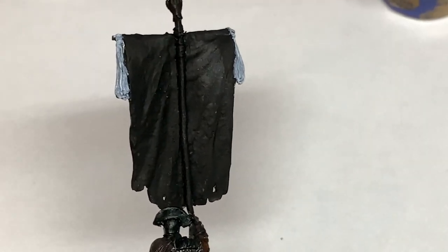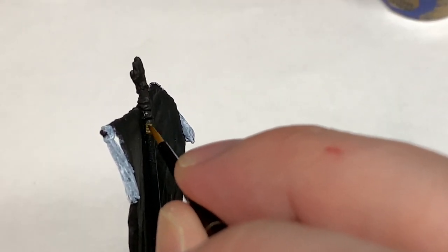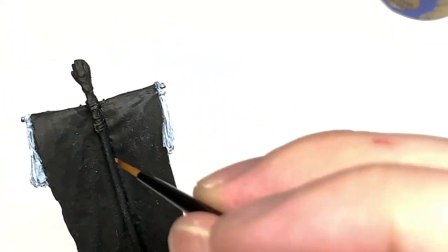Now I'm just going to use a tiny little bit of Citadel Balor Brown, and that is going to be to do the rope on the back of the standard. Very quick layer, this one.